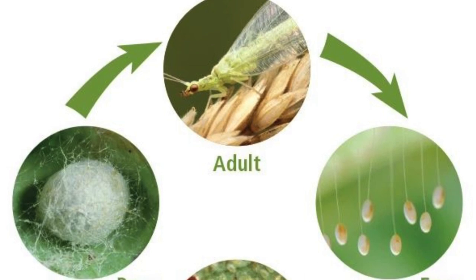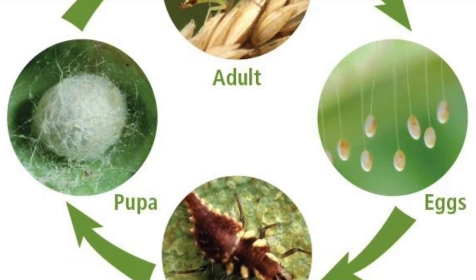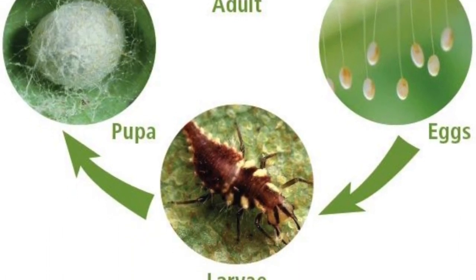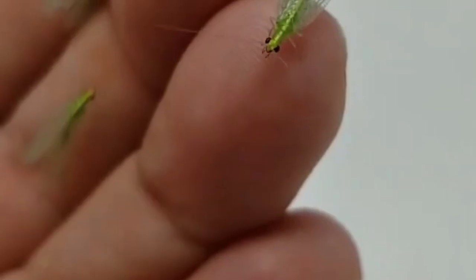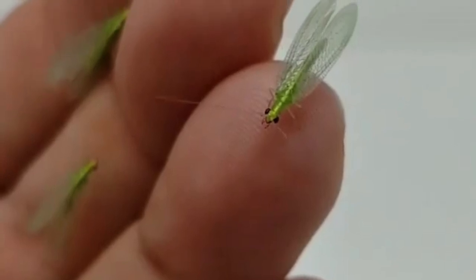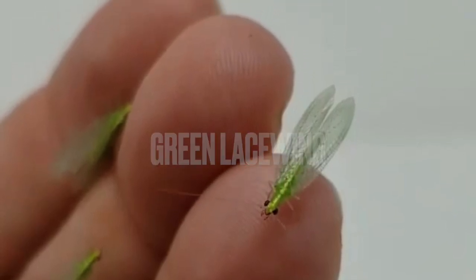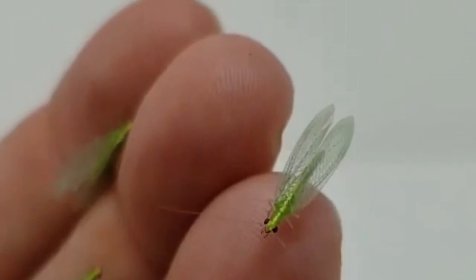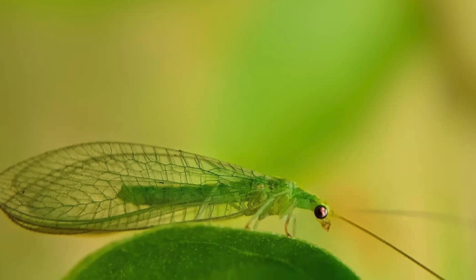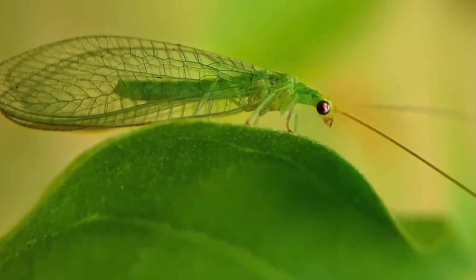The last one and most interesting one — and I think the best one — came from my research about ladybugs. I was hesitant to buy them because I was worried about getting a variety that wasn't native. So I found an article recommending a bug that was even more beneficial, native, and eats way more than ladybugs. You ready for it? It's called the green lacewing. You may have seen a green lacewing and thought it was something else like a dragonfly. It has green wings and it's a beneficial insect.